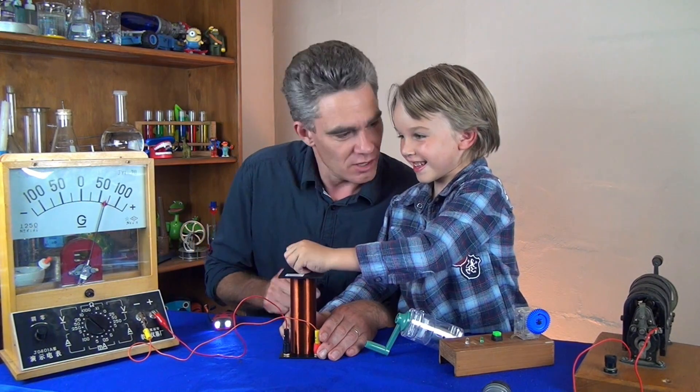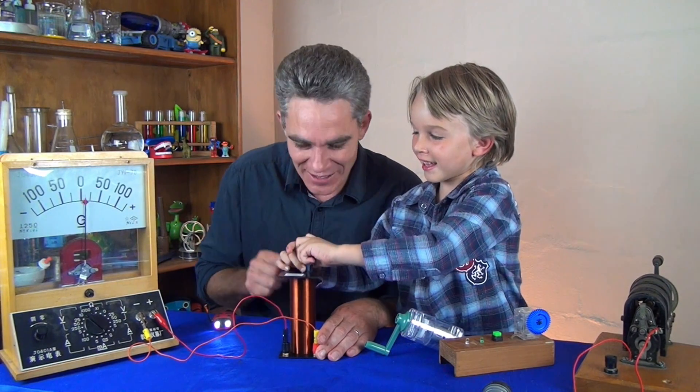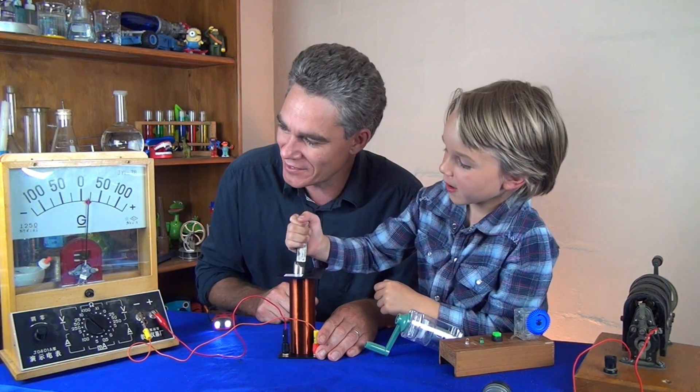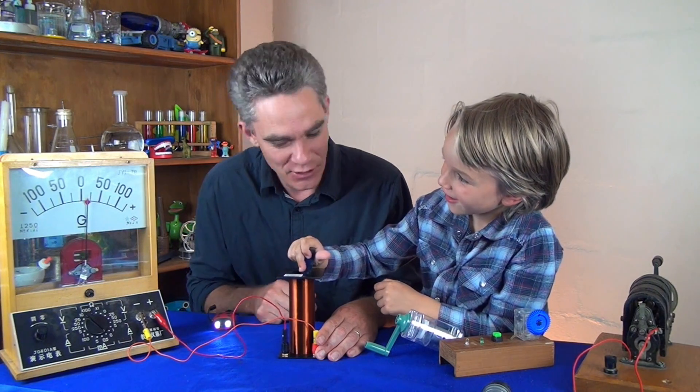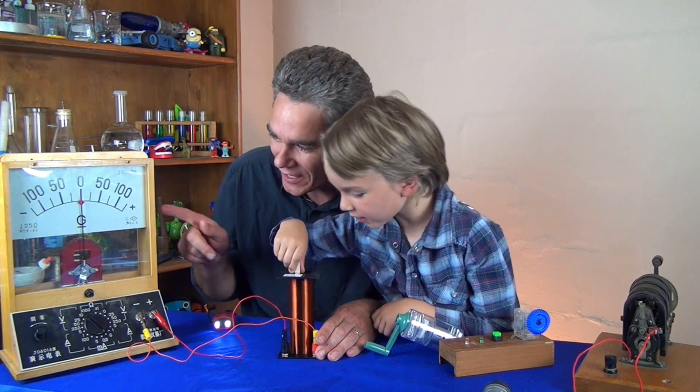Push it in — look! Pull it out. The meter goes one way when you push it in, and it goes the other way when you pull it out. Cause and effect! When you drop it, it goes one way, and when it comes out it goes the other way.